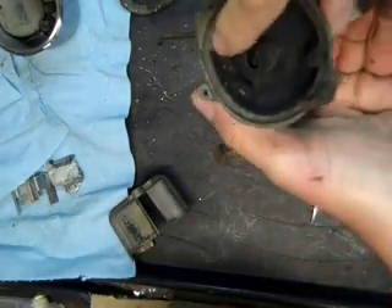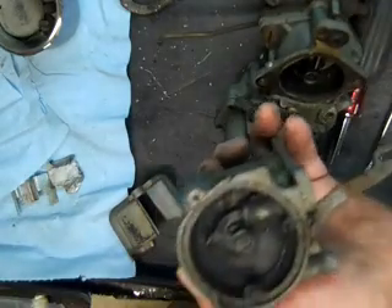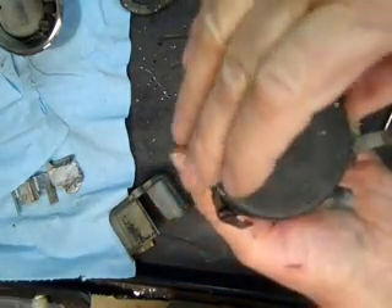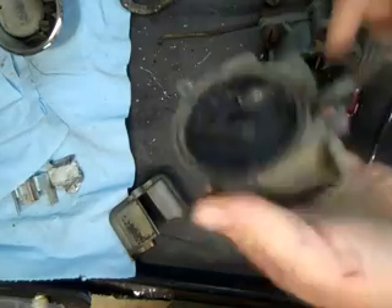See, it's cracked there — they're always cracked there, probably from people reefing on it. In fact, this whole choke housing has been hit or something. See, it's broken here. I'm going to have to find another choke housing.